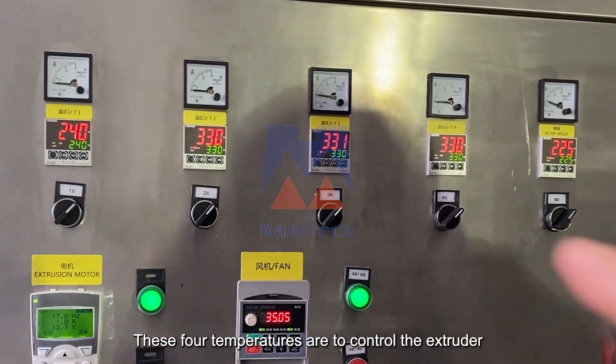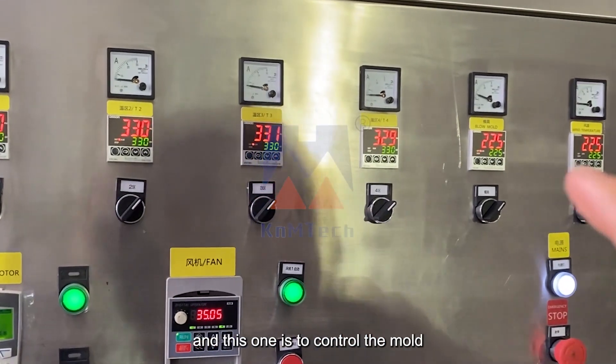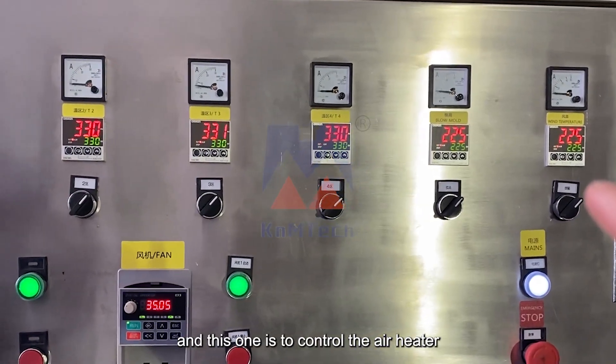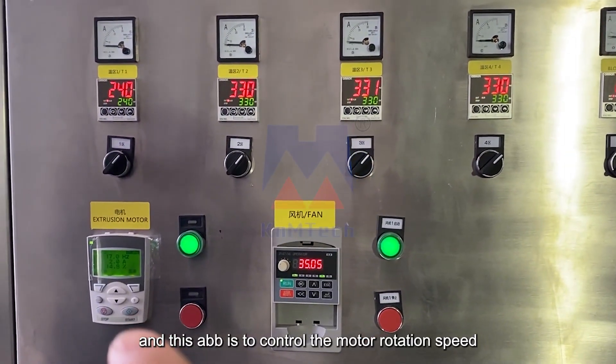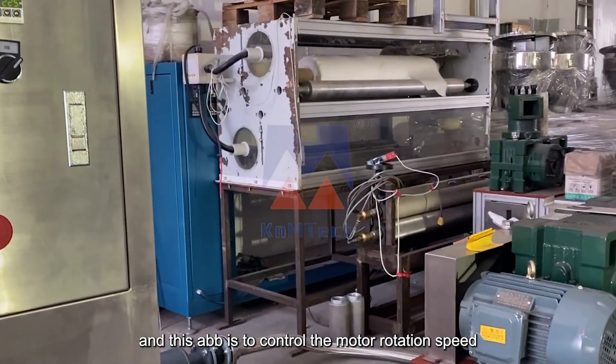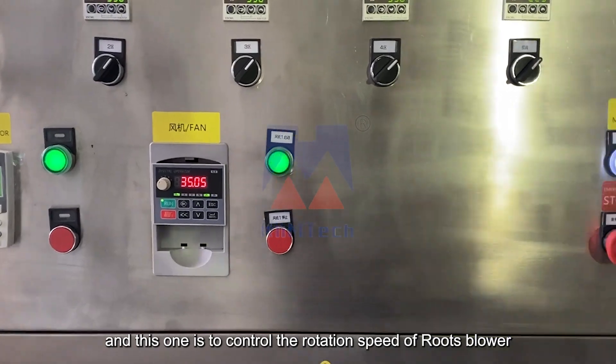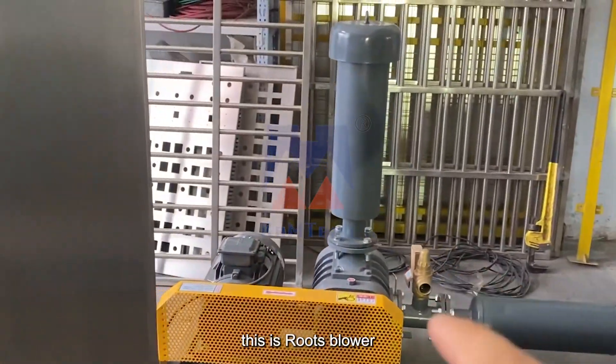These four temperatures control the extruder, this one is to control the mold, this one is to control the air heater, this ABB is to control the motor rotation speed, and this one is to control the rotation speed of the loose blower. This is the loose blower.